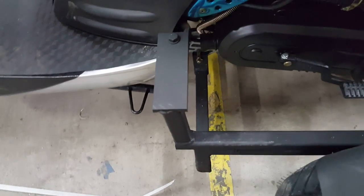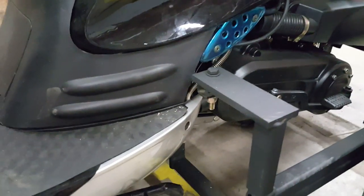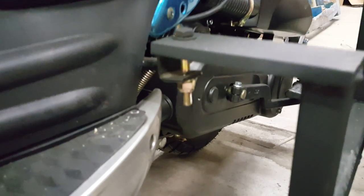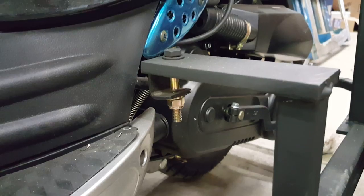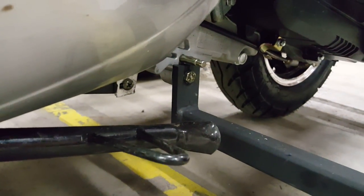Here we're looking at the scooter tri-kit installation. There are a couple of different mounting brackets. Here's the peg for the passenger that we used on this particular scooter. You can use that as one mount, as well as the kickstand.